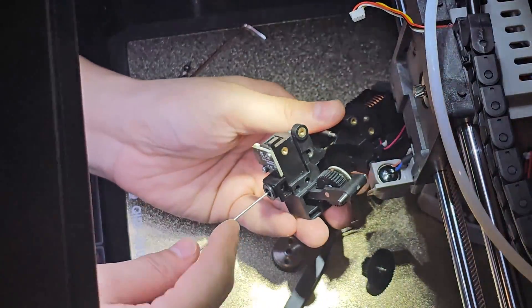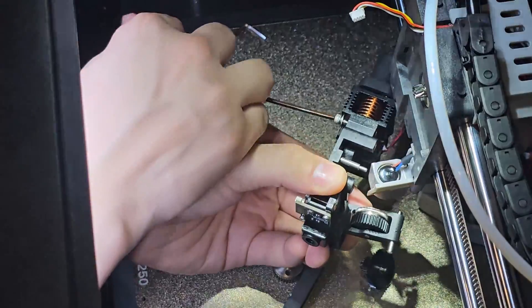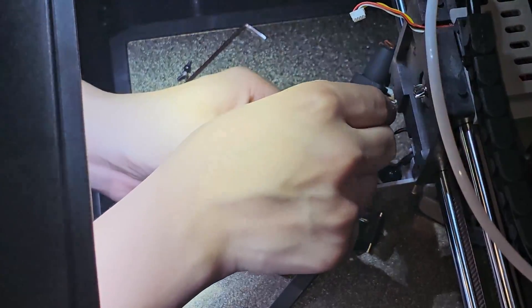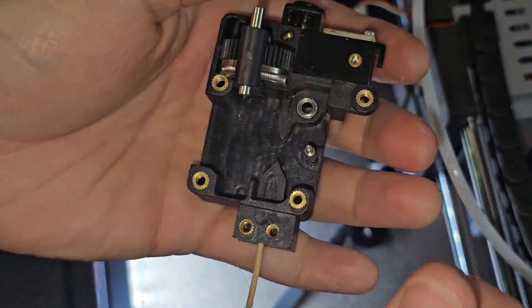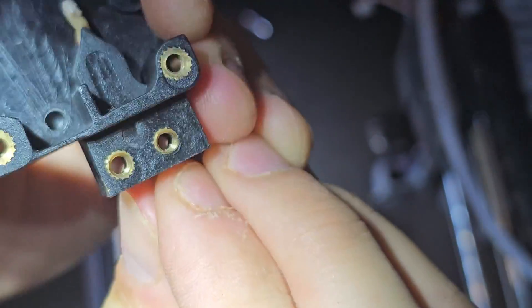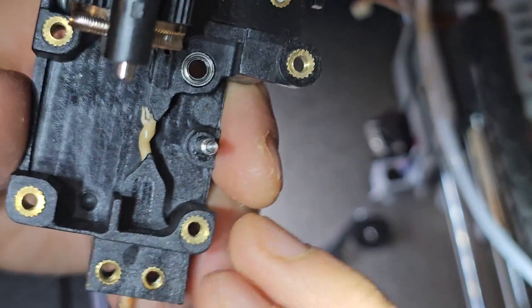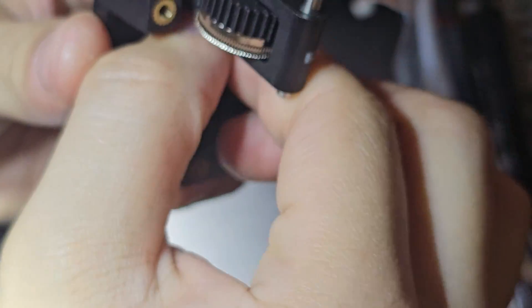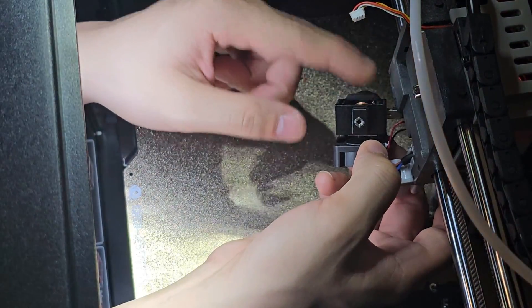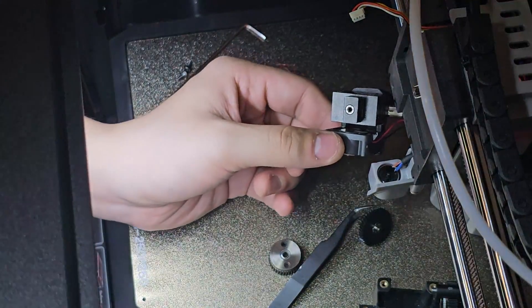Since I already messed up, I'm taking it apart to see what I'm working with. There we go — that's what is clogged. It got clogged in here. Look at that piece of clog — it's so nasty. I need to clean this part up. The heat sink and heat block actually look pretty nice. I'll turn it back to zero degrees and when it's cooled down I'll put everything back together.